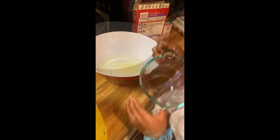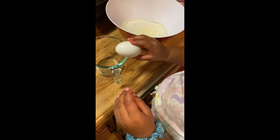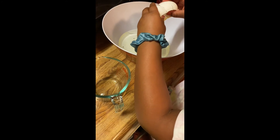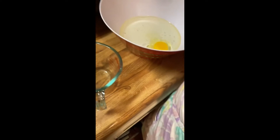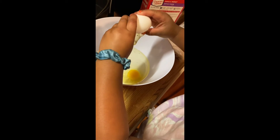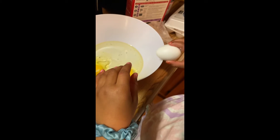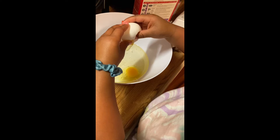Now step two — you need three eggs. You gotta crack it on here. Is it cracked? One more time, it's not cracked enough. Now open it up and put it in the bowl. You need two more. One more. All right, put it in there. One more — here we come.